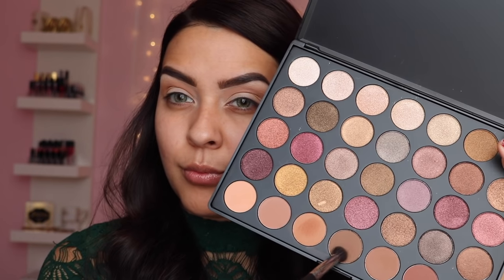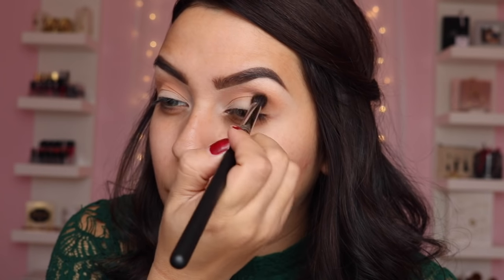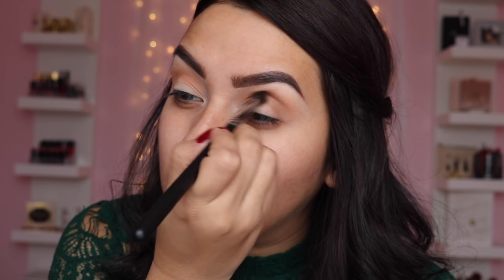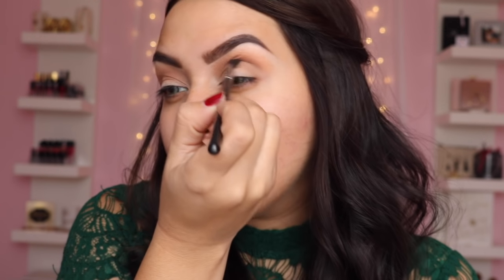Next I'm going in with the fourth color on the bottom row, which is a darker, chalkier brown, and I'm going to use that right on the center of my crease just to define it a little bit more. I'm still using the Me Casa E300 brush to put the pigment in, and then I'm going to blend it out with my M506 Morphe brush.